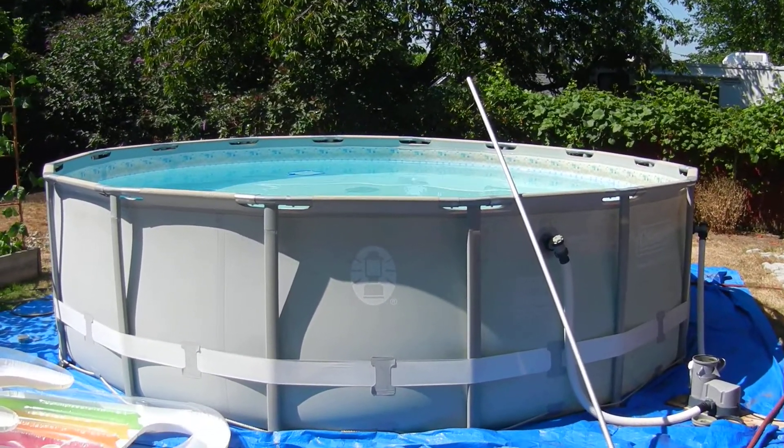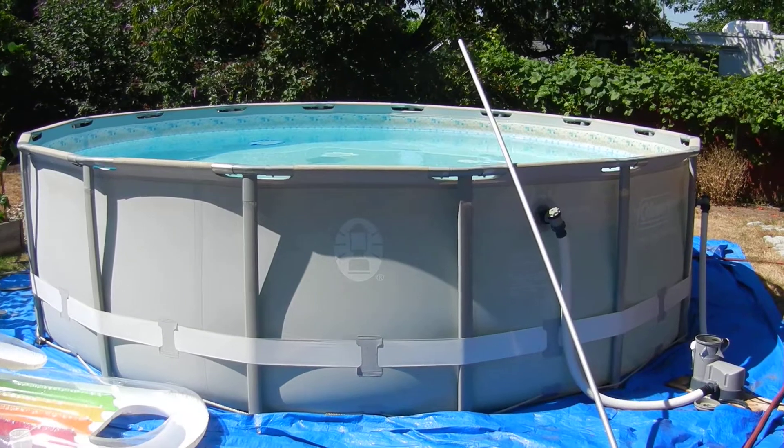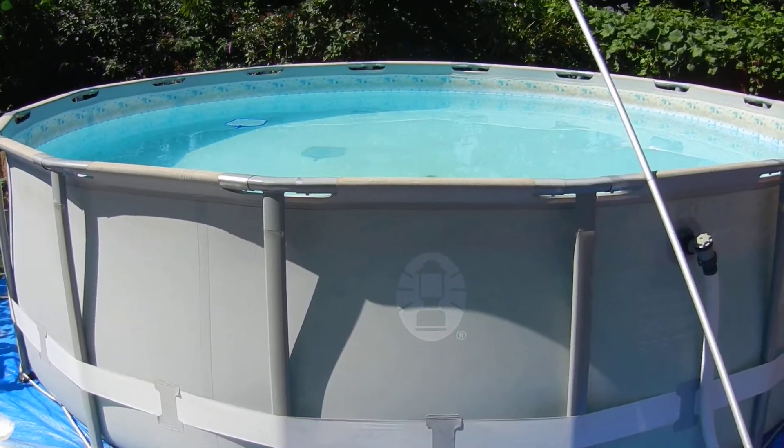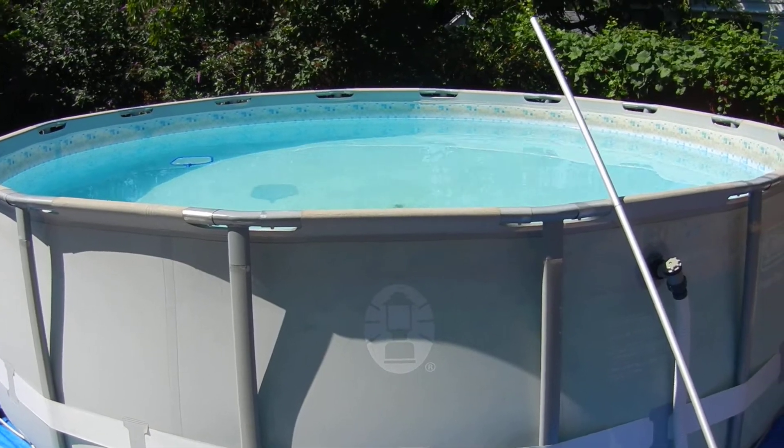Cleaning your above-ground round pool. We've had this for a few years and tried a few different ways to clean it, and the best way is whoever's in it last makes a whirlpool.